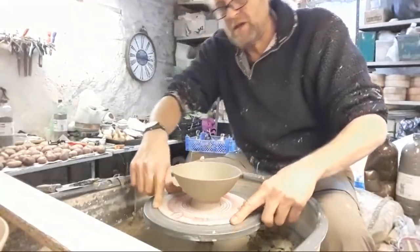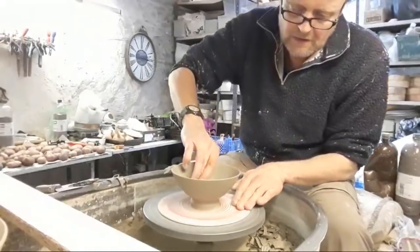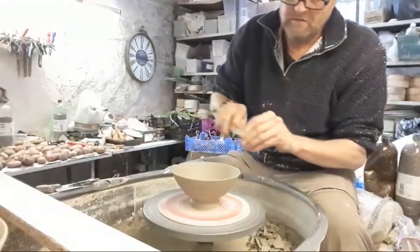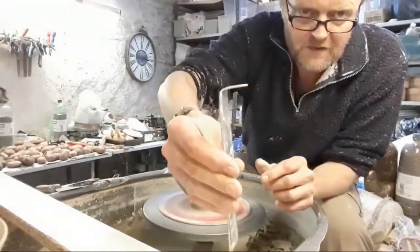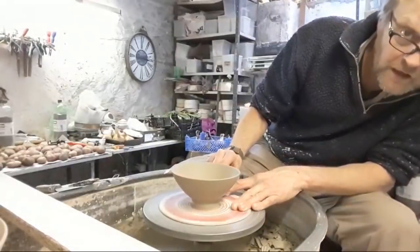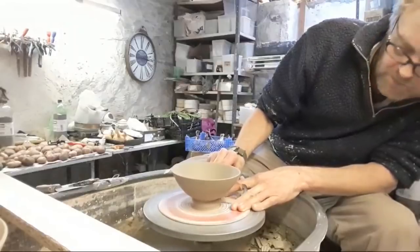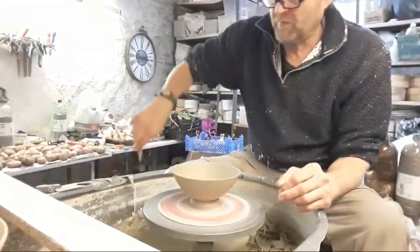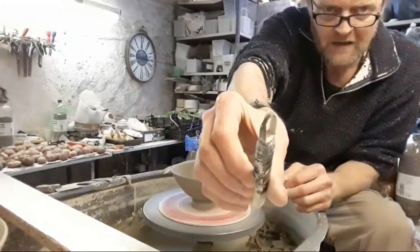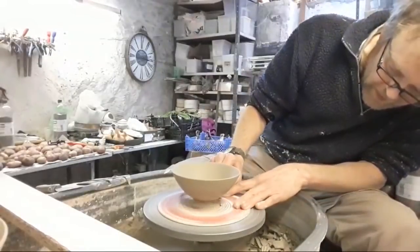Now I'll just show you how I do it. Because they're so fine at the top, if I did flip them over to turn a foot ring then I'd damage the rim. So I'll just use my little turning tool like that, just to get rid of a few of the little lines. And then to trim the foot I've got another little tool there and I'm just going to make a groove — and that'll look like a ribbon.